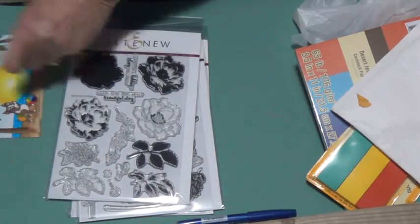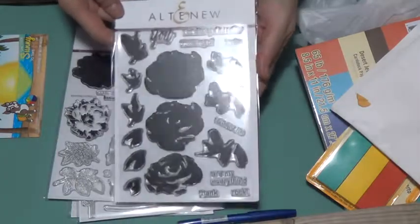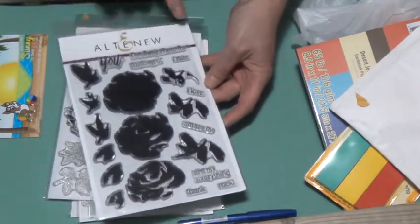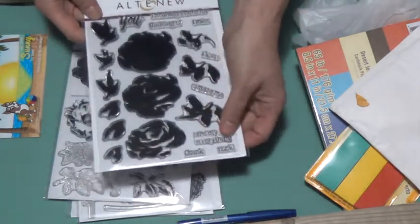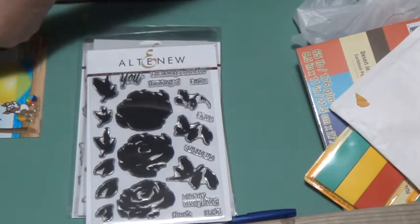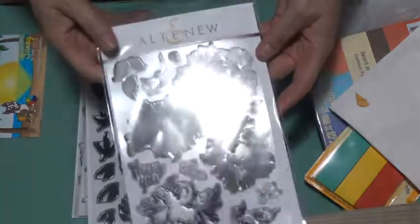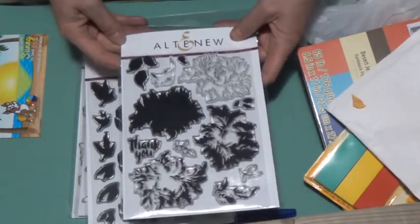And then the next one is Painted Rose. This is more of a layering set, not so much outlined. And this one has sentiments: 'I'm always here for you,' 'thinking of you,' 'I miss you,' 'I love you,' 'you amaze me,' 'you are my everything,' 'thank you,' and 'you rock' — or any other way you want to put those together. The 'you' is nicely done in brush lettering. And then the next one is Make Majestic Bloom, which has outlined ones as well as the solid images for layering. The only sentiment on that is 'thank you.' So that's nice as well.